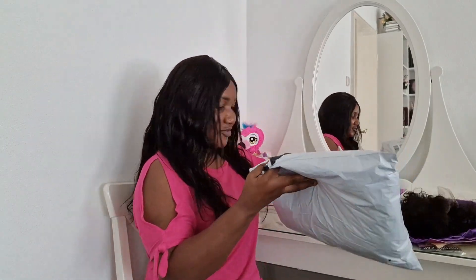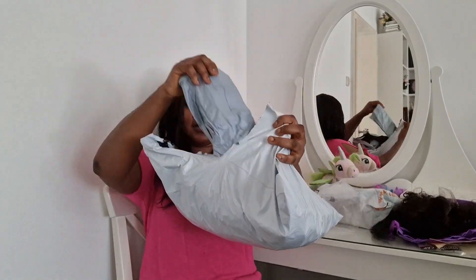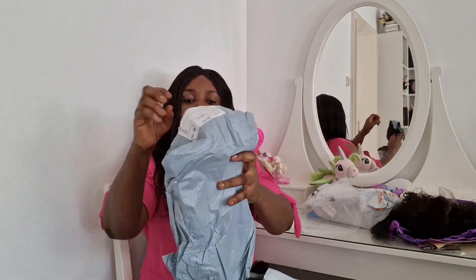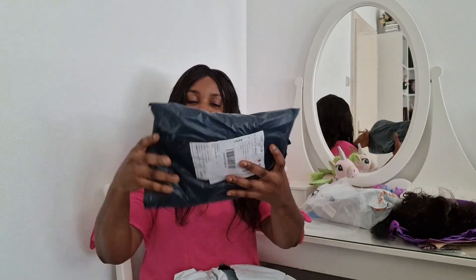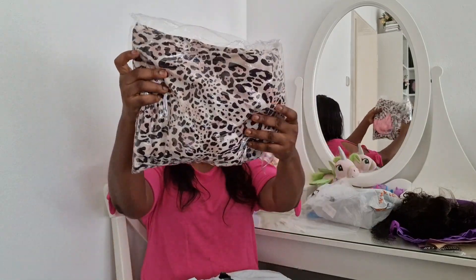This wig is very very beautiful and soft. This is the second packet I received, so let's open it and see what is inside. This first one I got for my daughter — when I wash her hair she always cries because the foam enters her eyes. So I had to buy this one to protect her face and eyes. It's very very good.